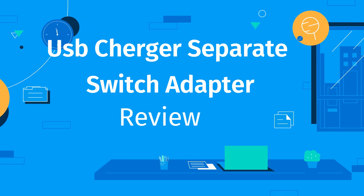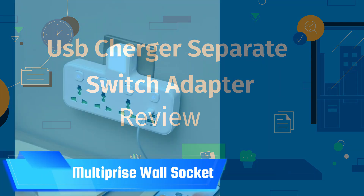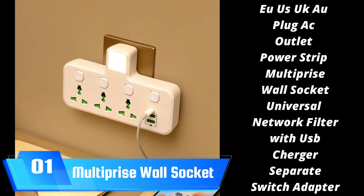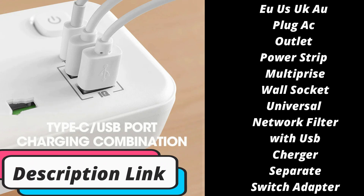Welcome to my channel. In this video I will show you the global version, the original brand new top selling charger product on AliExpress with discount price. Check discount price and buy from the description below link.